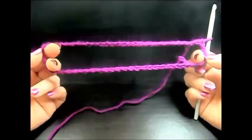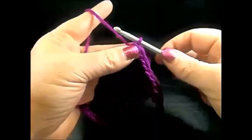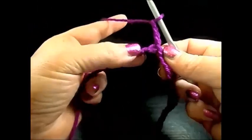Make enough space for your head because we are going to do also a small collar. Chain three — one, two, three. This is our first double crochet.